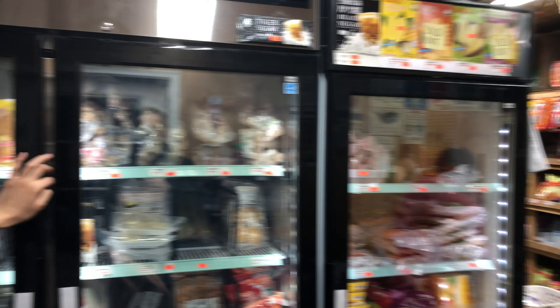We have frozen galangal sliced up and ready to use — just defrost it. Also frozen prik kee noo — red chilies, bird's eye chilies, really spicy. And we have krachai, which is sliced finger root. You can use it for sour curry or phat khi mao.